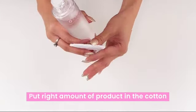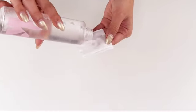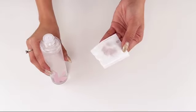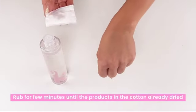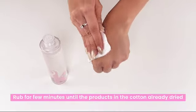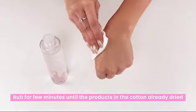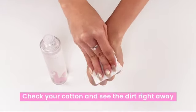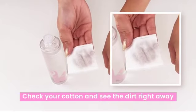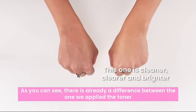Put the right amount of product in the cotton then rub. Rub for a few minutes until the product in the cotton is already dry. Check your cotton and see the dirt right away. As you can see, there's already a difference between the side we applied the toner on.